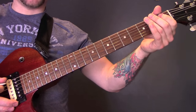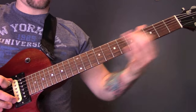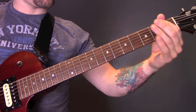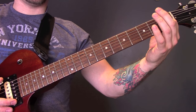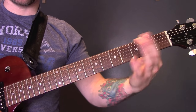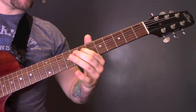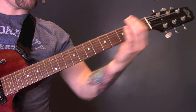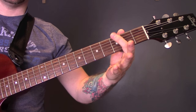Then slide again, bottom string, and again. Then we're going to hit open bottom string and slide up to the 5th fret, then open bottom string and slide up to the 5th, open bottom string, 3, 2. That's 7 on the A string, then open again — which is 8 on the bottom E string — 5, open again, 3, 2.